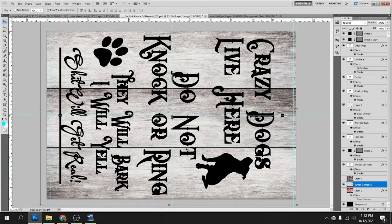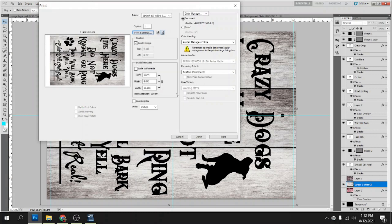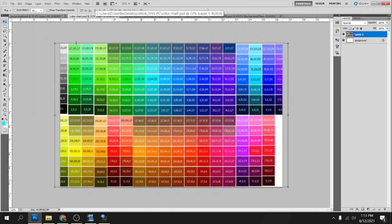I actually just canceled the job, so let me go ahead and print that out again. I'll go ahead and select that again and click Print. While that's printing out, I'm going to go ahead and finish making this color chart. I've got the canvas set to 10.5 by 16.5 inches because I'm going to print it on some 11 by 17 paper. So we've got a color chart stretched out to 10.5 by 16.5 and we're going to print it on 11 by 17.